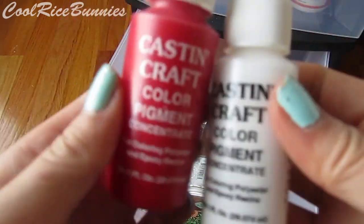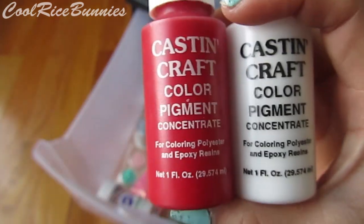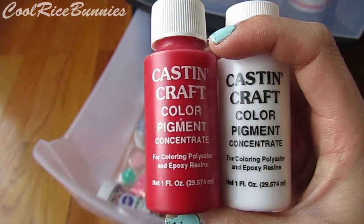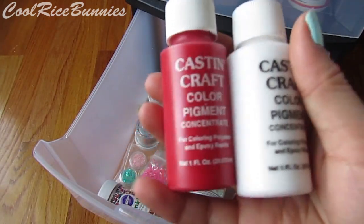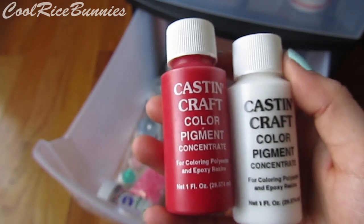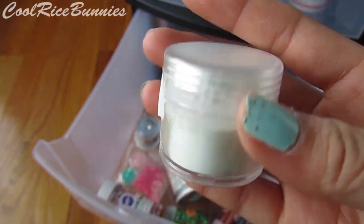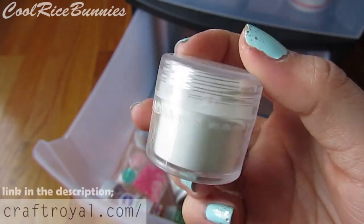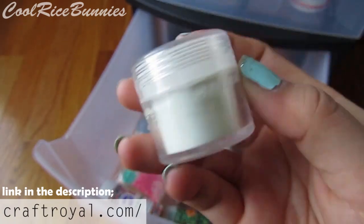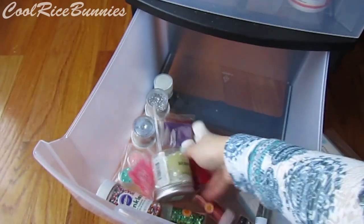This is the Cast and Craft color pigment that I use to color my resin. For those who wonder what I use to make the backs of my resin pieces white, pink, or red — this is the brand I use and I bought this at Hobby Lobby. The last thing back here is a glow in the dark powder that I haven't used yet. You can buy it at craftroyal.com — I'll link that below. I've seen a lot of people use glow powder in resin so I'm pretty excited to try that.